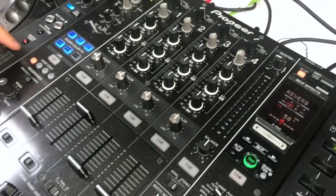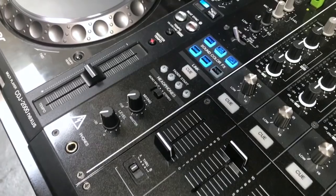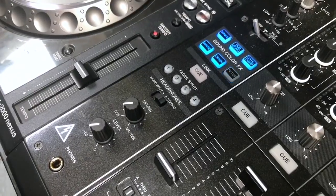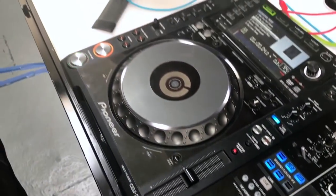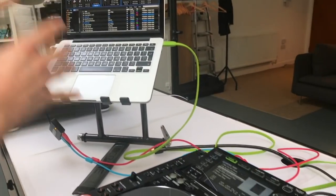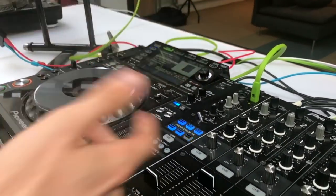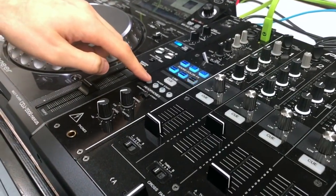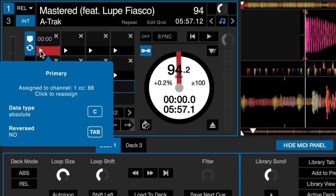These fader start buttons that nobody uses are kind of useless, so I like to map them to hot cues in Serato DJ Pro. To do that, on the Serato DJ Pro software go to the MIDI tab. You can see all the functions you can map to the mixer. I'm going to go to hot cue number one of the left deck — it says 'click to assign MIDI' — so I click that once, and now the software is waiting for me to press a button to assign that hot cue to.